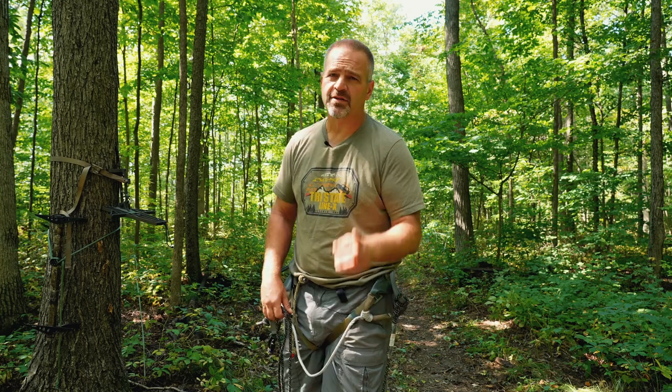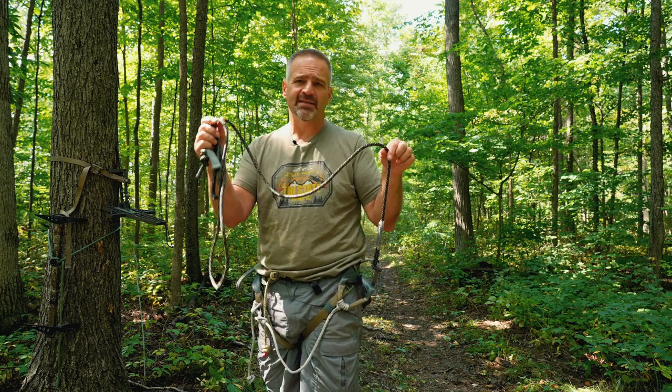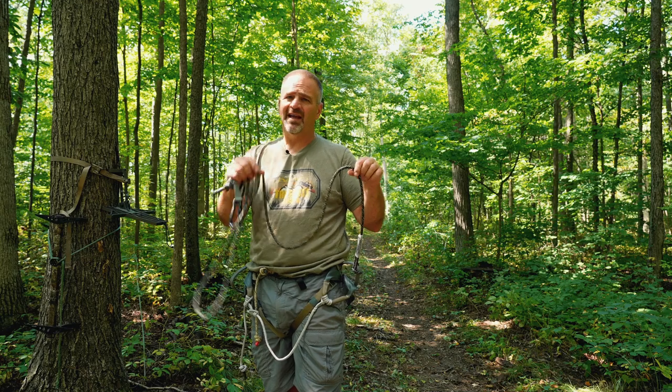What's up my hunting brothers and sisters. Today we're going to talk saddle hunting and we're going to talk about the way that I stow my linesman belt so I don't have to deal with taking it off and putting it in a dump pouch, and it's also not dangling around and getting in the way. So stay tuned.